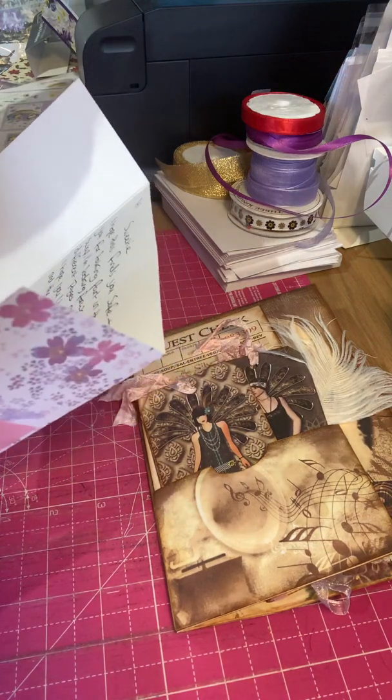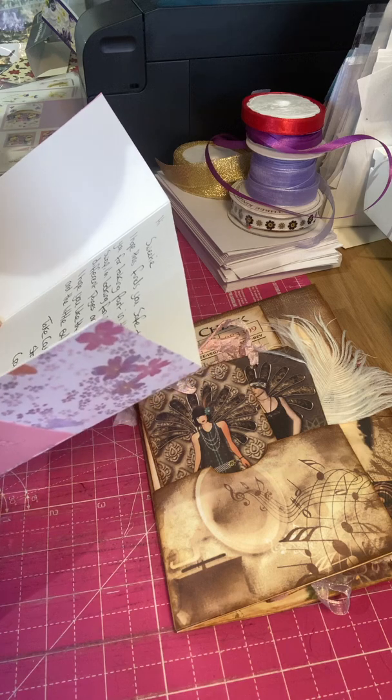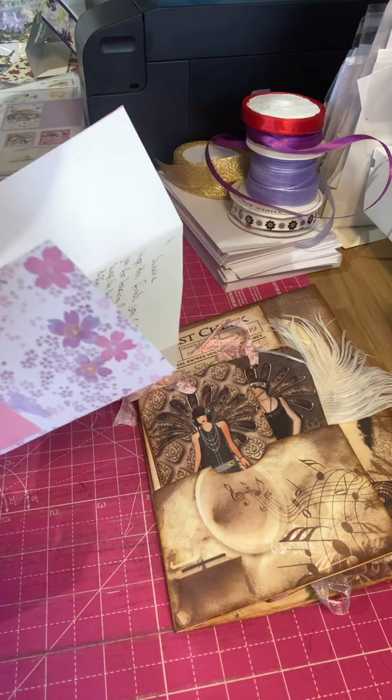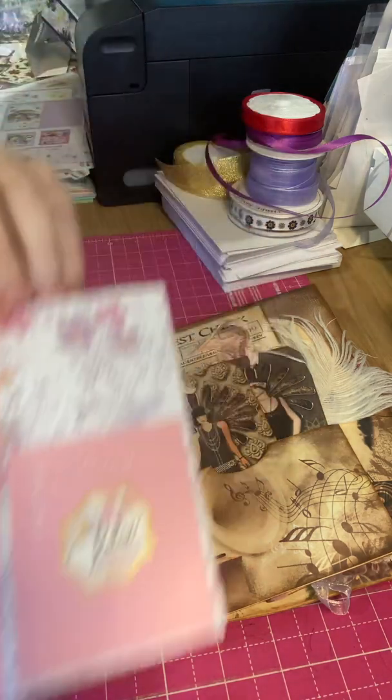It says: "Hope this finds you safe and well. Thank you for taking part in the journal page swap. I'm looking forward to seeing all the different pages and the completed journal. Hope you like the page I created for you. Take care, stay safe. Crafty hugs, Lynn." Absolutely beautiful card, Lynn. Thank you.